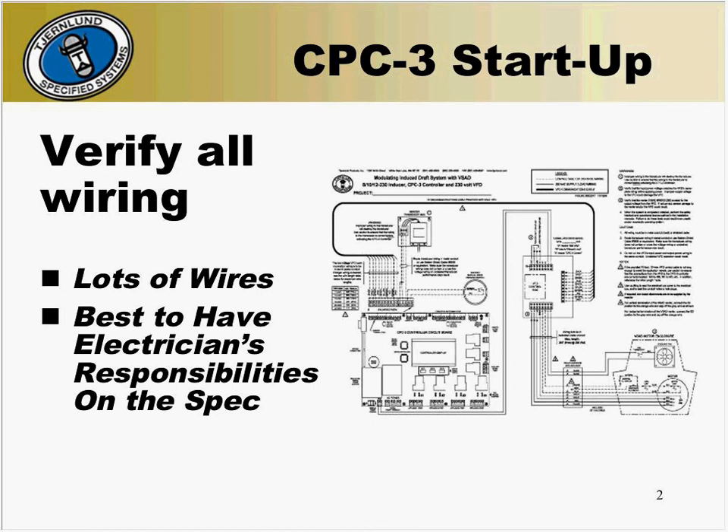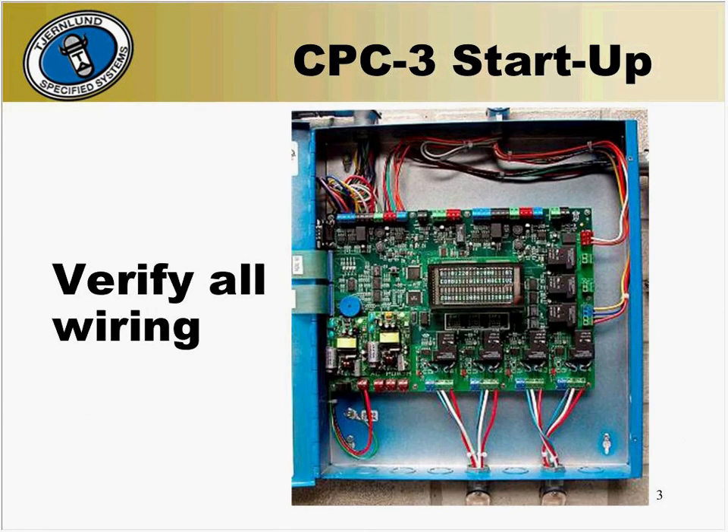When you walk onto a job that you're going to start up, the first thing you should do is verify all the wiring to be sure everything is connected as it should be. There will be lots of wires, so it's best to have the electrician's responsibilities on the spec. Verify all of the wiring connected to the CPC-3 panel. Double-check the power supply to the CPC-3 — this can either be provided by the main breaker or disconnect, or from the VFD, and is capable of accepting 115 volts AC or 230 volt AC power.